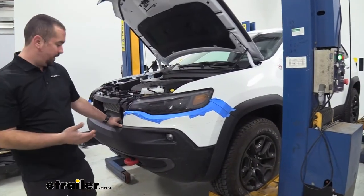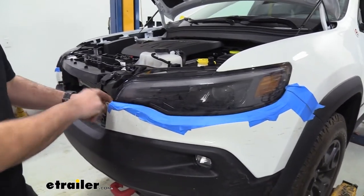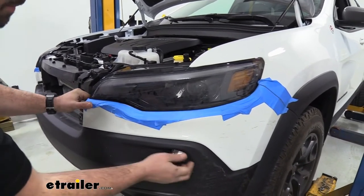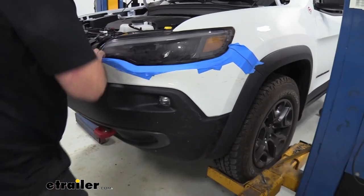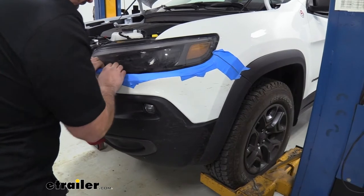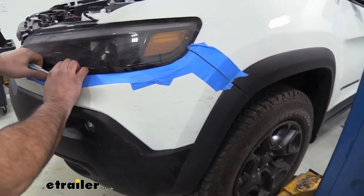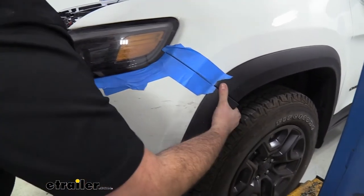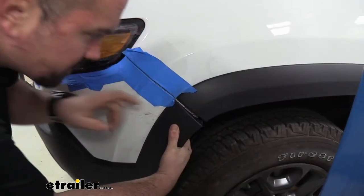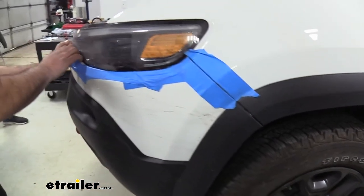To remove the fascia, start at the tab area near the headlight and work your way along, popping the clips as you go. It's a little tricky, so use some leverage to work those tabs down. Keep working the corners until they pop free.